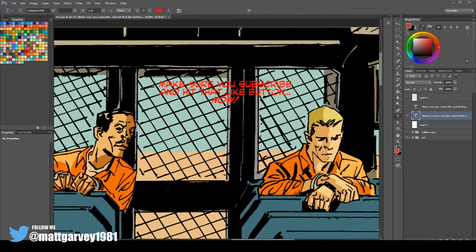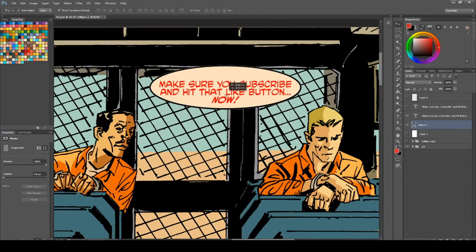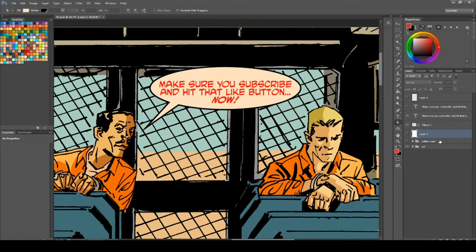One of the biggest mistakes I tend to see from new letterers is what I like to call sausage bubble syndrome. What I mean by this is a new letterer will post their text from their Word document onto the page — I'm using red just so it shows up for this example — and then they'll grab their ellipsis tool and draw a balloon around the text, put it underneath, move it inside the bubble, then get the pen tool and draw a tail for the balloon. And yes, that is a balloon, but it looks like an ugly sausage.